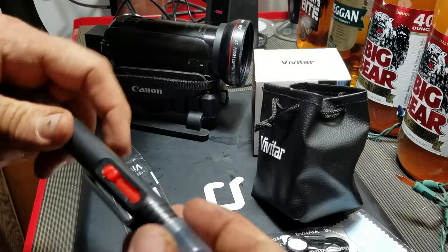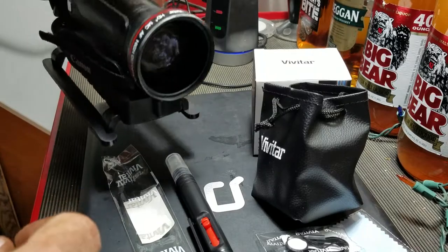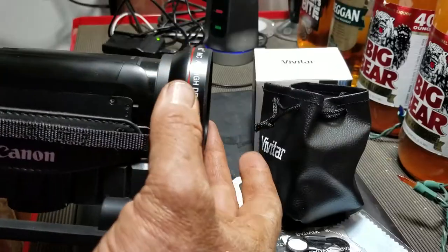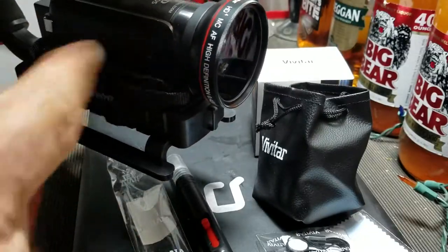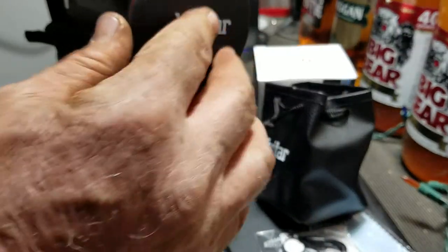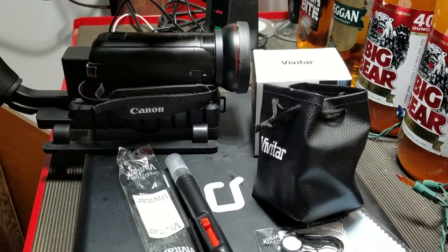For 20 bucks you can't go wrong. $20 and you have a nice wide-angle lens that fits perfect. If you have a camcorder and you want a wide-angle lens, this is the lens to get. It works great — link is in the description if you're interested. Definitely worth 20 bucks. See you in the next video.